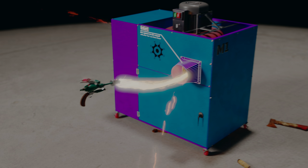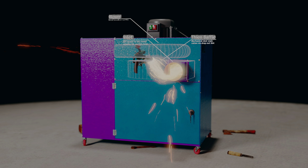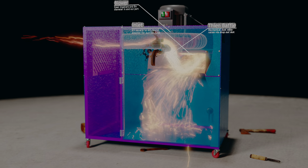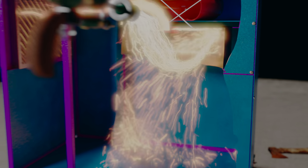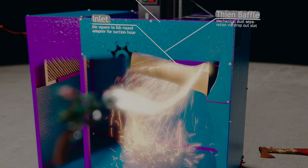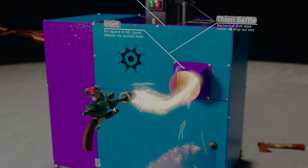The main component is called a theen baffle which assists in the mechanical separation of metal dust aided by gravity. The theen baffle has a cutout slot which allows the metal dust to drop. I will show you how to build that at the beginning of this video. The inlet converting from round to square will also take a fair bit of work. In this visualization you can see how a lot of sparks drop out into the collection chamber through the cutout slot. The rest of the dust collector is basically just managing the suction and putting a large frame around the theen baffle. This video will take you through the whole process of building this metal dust collector, including some of the challenges I encountered.